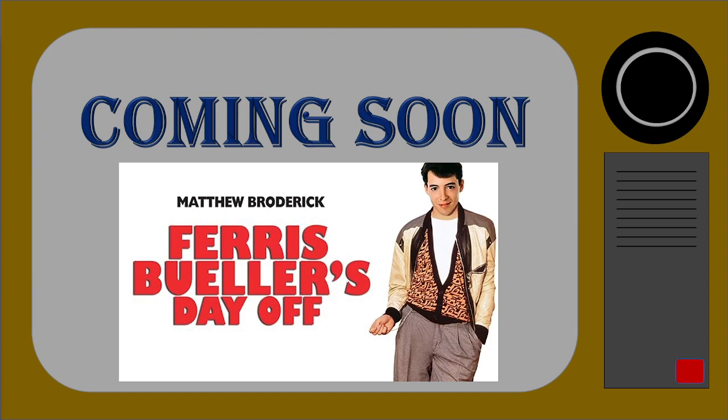Next time: Bueller. Bueller. It's John Hughes' 1986 teen comedy, Ferris Bueller's Day Off. But that is next time. Until then, thanks for watching, and I hope you enjoyed it.